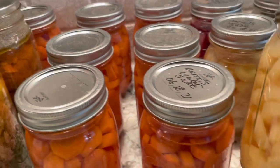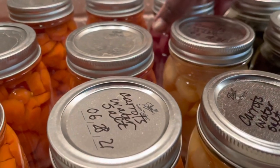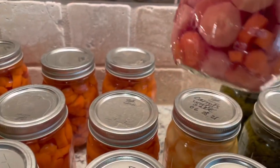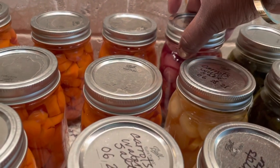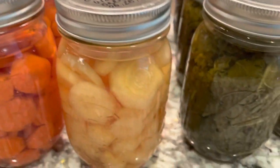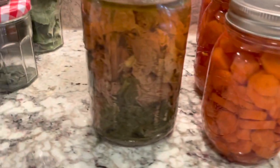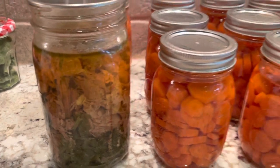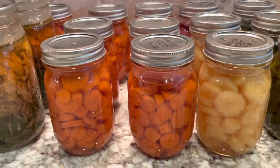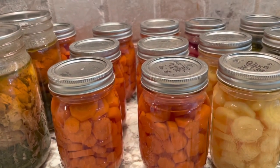These are the yellow ones. And this is the one where they were all mixed — you can see the ones that were red or purple on the outside lost their color. I've gone on to can more things, which I'm going to put together in a compilation video.